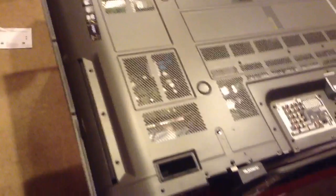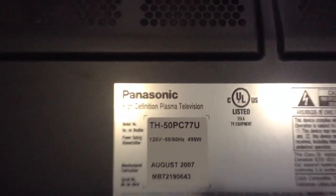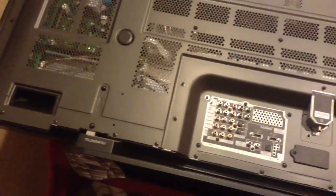What we need to do next is to remove the casing on the back of the TV to expose the individual components. In order to do that, we need to remove every single screw from around the TV. In this case, there's probably close to 50 individual screws. Your TV may be slightly different, but if you're working on a Panasonic TH50PC77U, this is exactly what it's going to look like. And most Panasonic plasmas are going to be very similar.